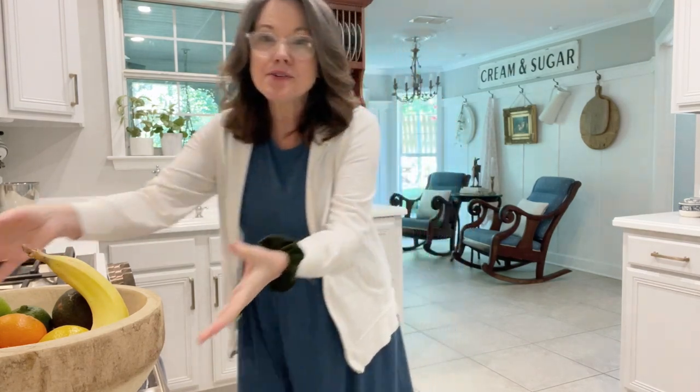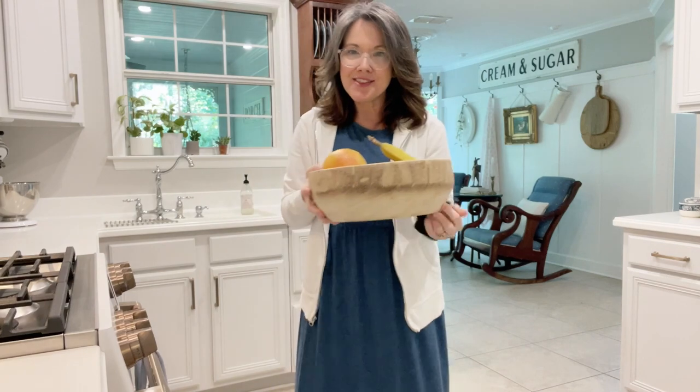Now you know they were used to make bread of some sort — kneading the dough in the bowl, letting it rise, and then cooking it. But today dough bowls — old dough bowls and new dough bowls — are used for other things.